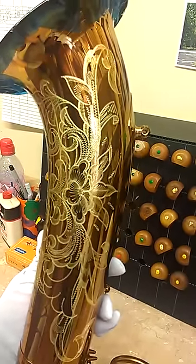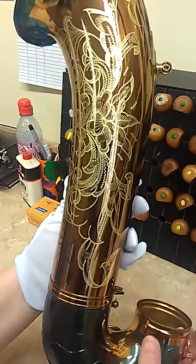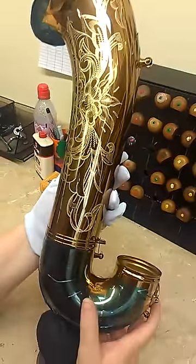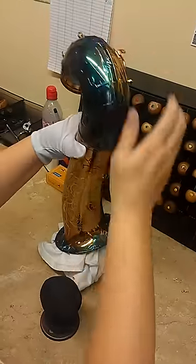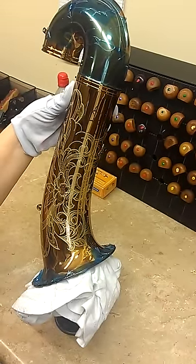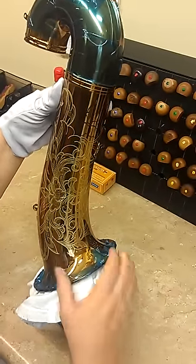I'll complete this bottom section of the design for you. Let me get my insert that goes inside the bell to protect it while I'm rotating and doing the engraving. I'll put this protective insert on the inside so that I can also rotate on this ball here as I'm engraving.